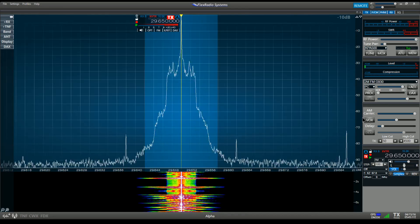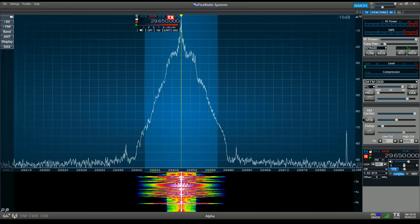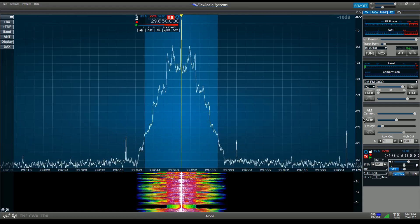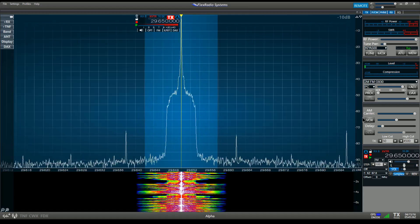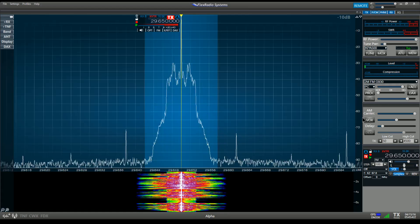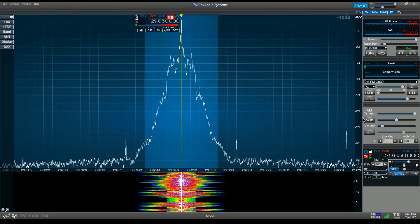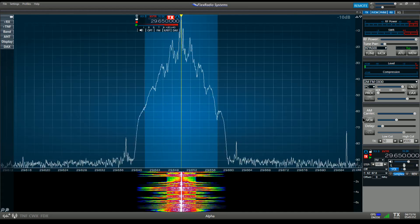Well, I think that pretty much wraps up the demo. If we can change the bandwidth on the ICOM IC7300, it does seem that even though it's a software-defined radio, ICOM has hard-limited the transmit bandwidth, and we will not be getting any kind of ESSB out of this radio unfortunately. I don't know if it's a hardware or software limitation. I'm going to stop the recording and post this for the people who wanted me to capture it. 73 for now guys, and thanks for watching. K6OZY.